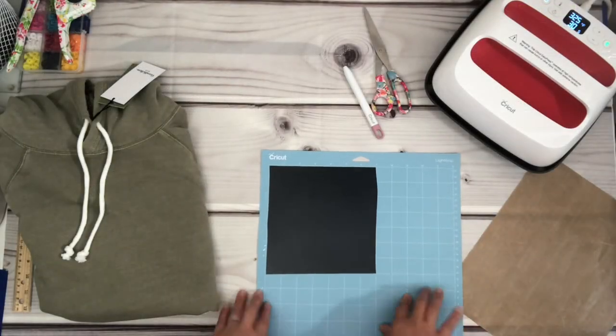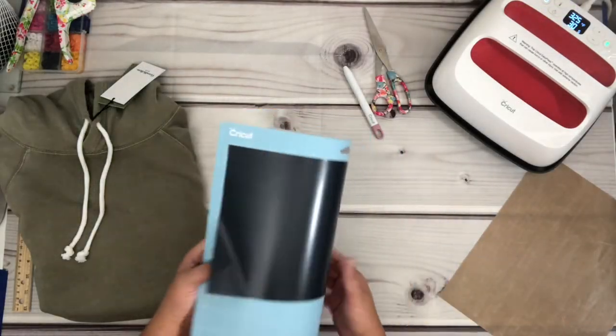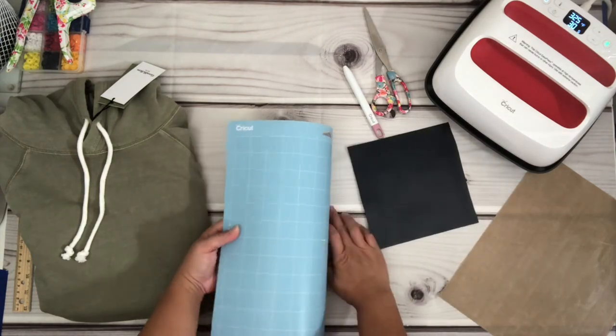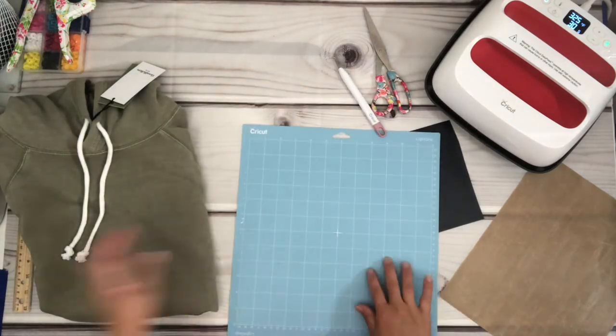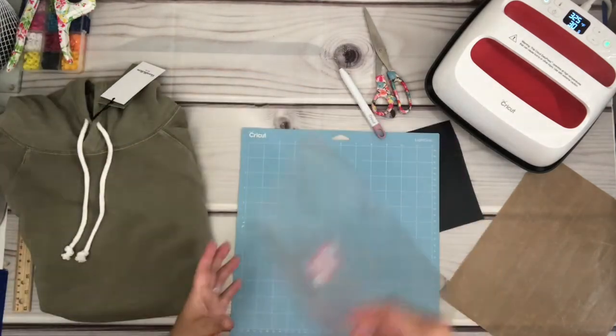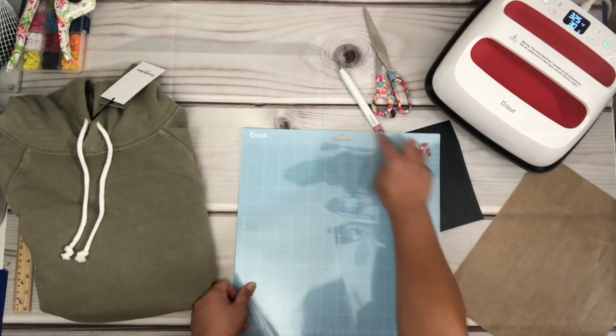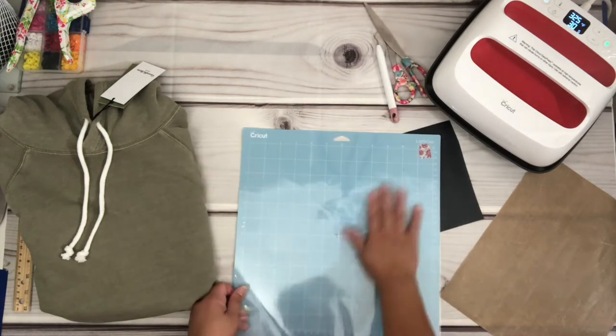Now that it's done cutting, I'm going to fold the mat in a taco shape and remove the HTV away from the mat. Always put the protector sheet back on to protect your mat from getting dust, pet hair — basically just getting the mat dirty. I also put a washi tape on my protector sheet so I know which way is right-side up.